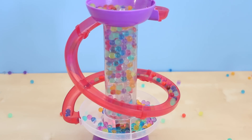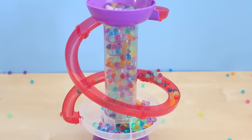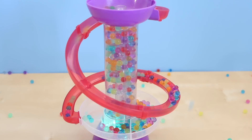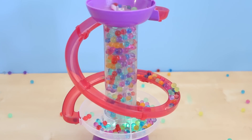The more that you can pack in, the cooler it looks, but they do fly everywhere. Well, thank you guys so much for watching this review. I hope you liked it. I thought this was super fun and super calming to watch. Thanks so much for watching — we'll see you in the next video!